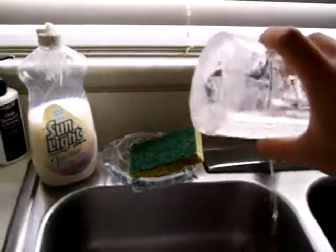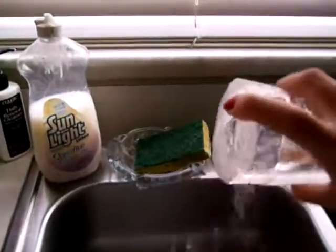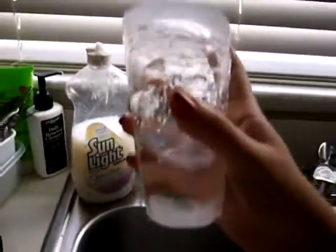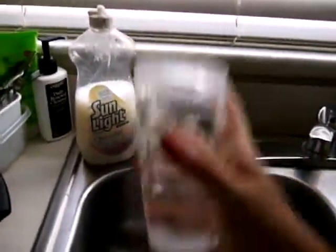Water comes out of the hole. Isn't that amazing? I have an ice cup. That is so freaking awesome!